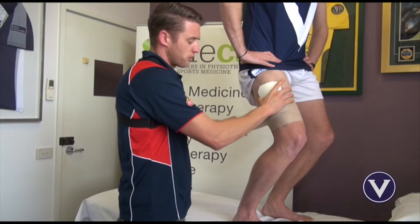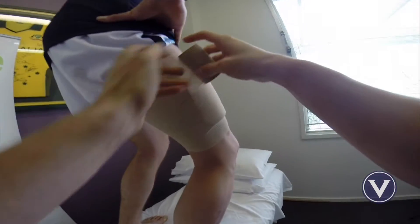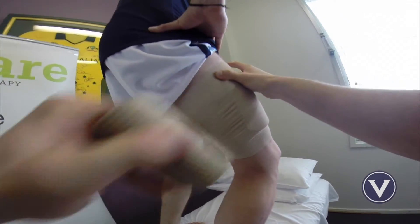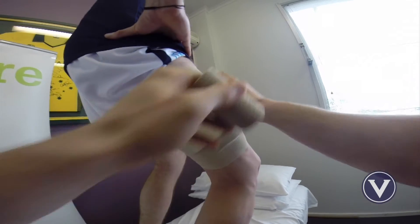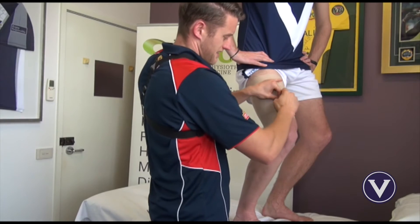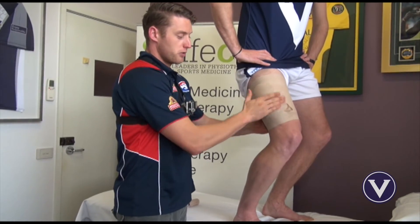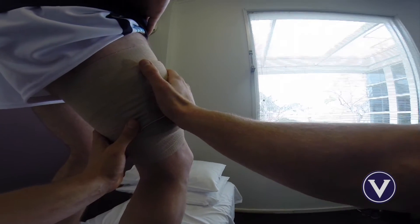Once again, increasing the compression on the lateral part of the thigh where the quad cork is, continuing all the way up the thigh. You can then reinforce that tape by once again coming back down the thigh, focusing that compression on the outside part of the thigh. So there we have really effective compression over the area of contusion, plus a little bit of an area of padding to try and help them with any further hits that might occur around that area.